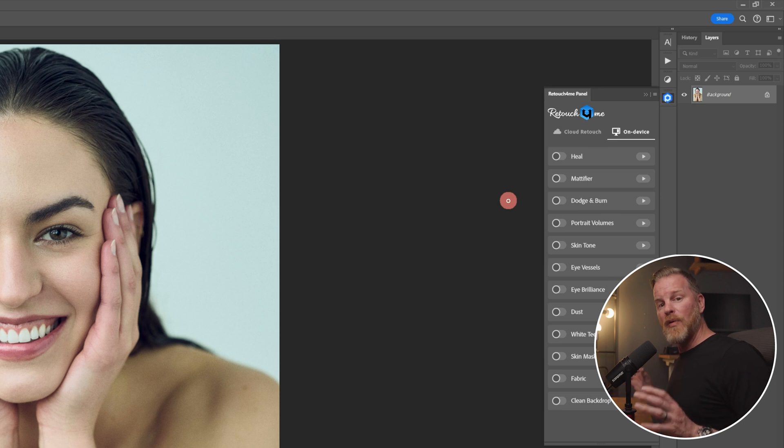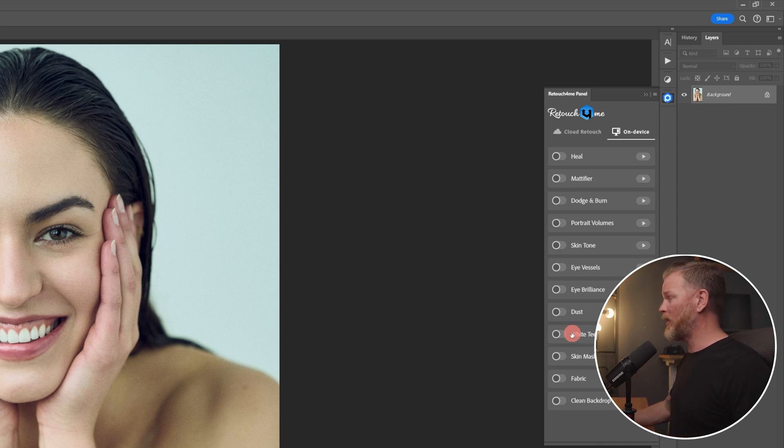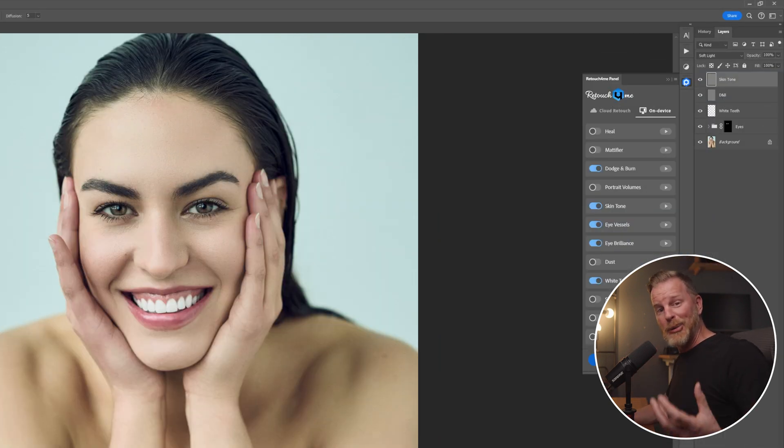They have a few new functions added to Retouch For Me: eye brilliance, eye vessels, and white teeth. I'm going to show you how I use Retouch For Me by simply selecting a few of these different options and what that does to the final image. So I'm going to select dodge and burn, skin tone, then eye vessels, eye brilliance, and white teeth. Then I simply select retouch and it goes through and does it all. What this does is it takes every single plugin I told it to use and puts it in its own separate labeled layer, which makes it incredibly efficient and easy to manipulate.